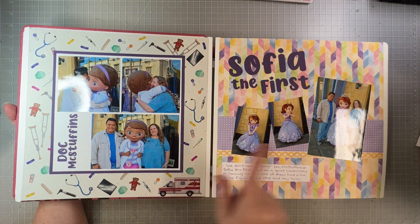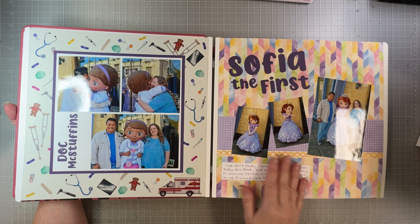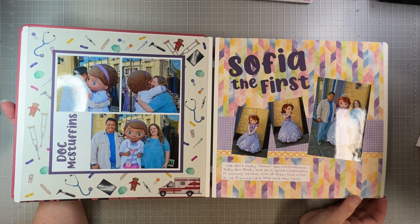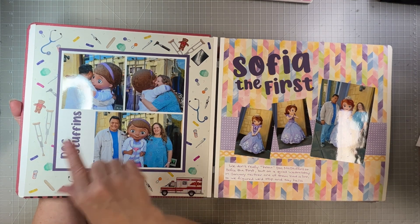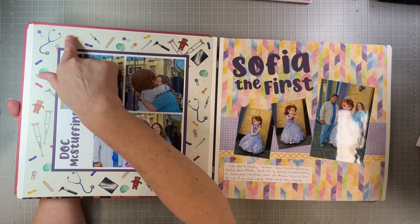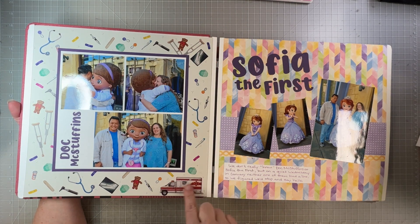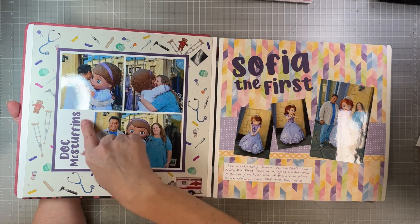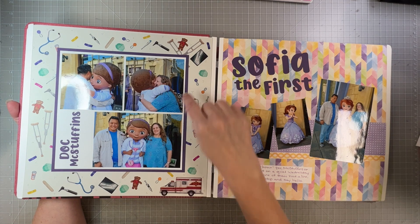We also met Doc McStuffins and Sofia the First. I journaled that we don't really know who they are — our kids are too old for that target audience. But there was nobody in line to see them, so how could we not get our picture taken? For this technique, I took some old CM stickers — not Mrs. Grossman's, Creative Memories — we had these little ambulance and medical stickers. So Doc McStuffins worked perfectly, and I made a confetti border with a few little tri-dots.